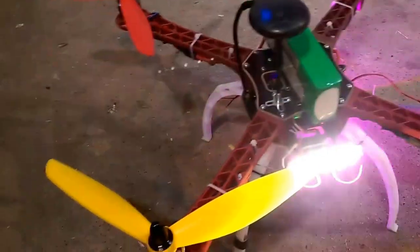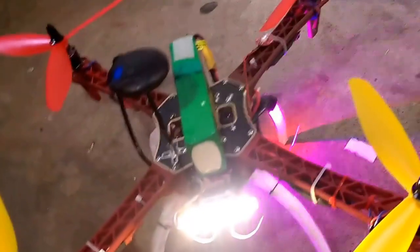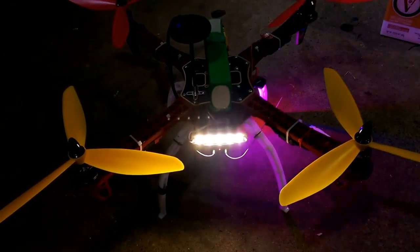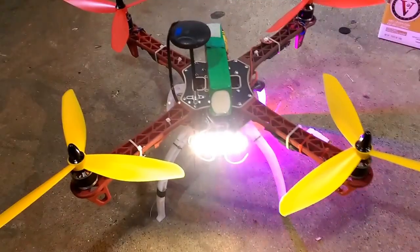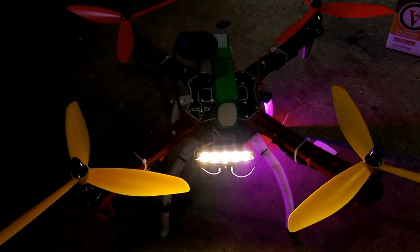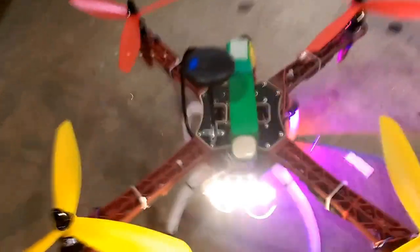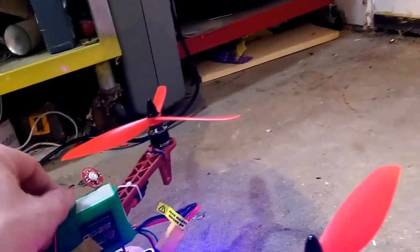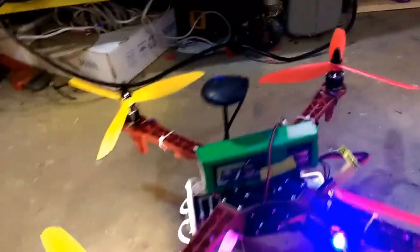Only one strobe hooked up right now. You can tell it's green — there we go, green strobe. GPS is attached. I'm gonna put some pins on the other strobe and put a red one on the rear. Actually the green one will go on the right side, and we'll put red on the left, both on the rear.